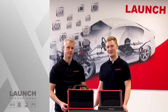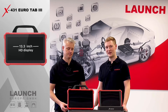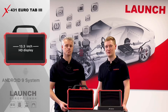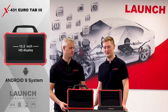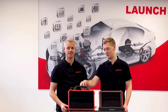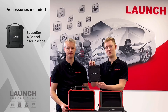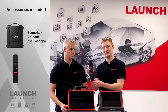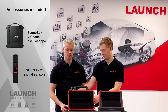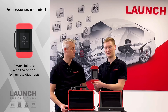The Eurotab 3 has a 13.3-inch HD display, a little bit bigger than our Eurotab 2, and it has an Android 9 system. In the scope of delivery we have our scope box — it's a four-channel oscilloscope — our TS gun, and the SmartLink C with the option for remote diagnosis.